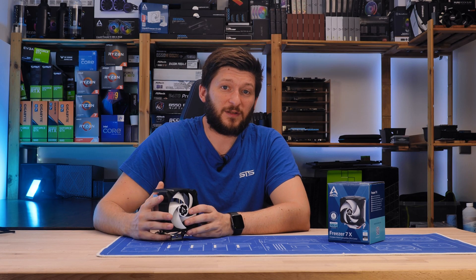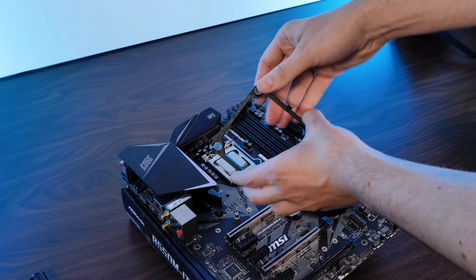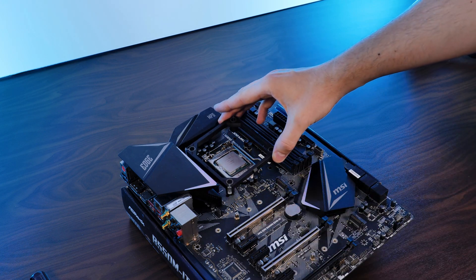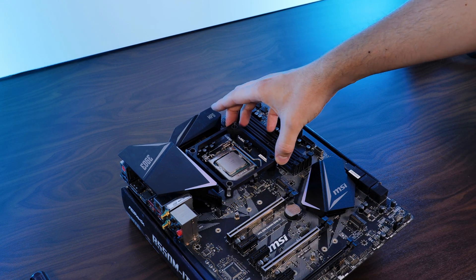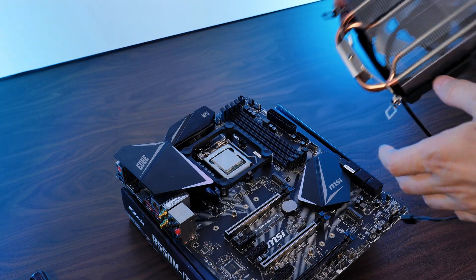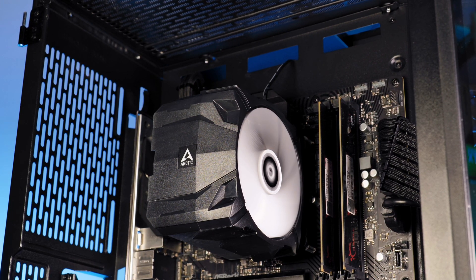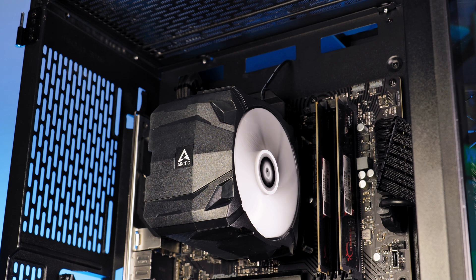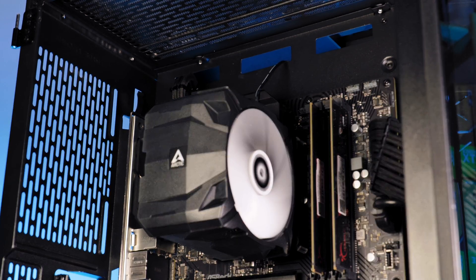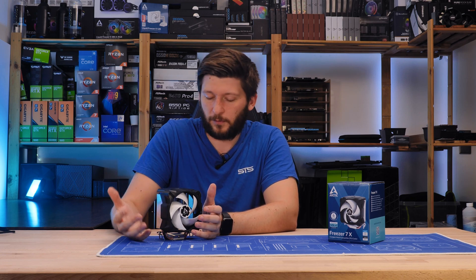Over on the Intel side, it's essentially the same thing, just with an extra step. First, we need to take the retention bracket and position the end pieces either in the outer edge for LGA 1700 or press them in for anything else. Then position it on top of your socket and press in those retention pins. Although I'm not the biggest fan of that ancient AMD mounting mechanism, it is easy, it is cheap, it is small — and considering the 7X is downscaled on every front, it's understandable. Plus, in hindsight it wasn't as bad as I remembered.